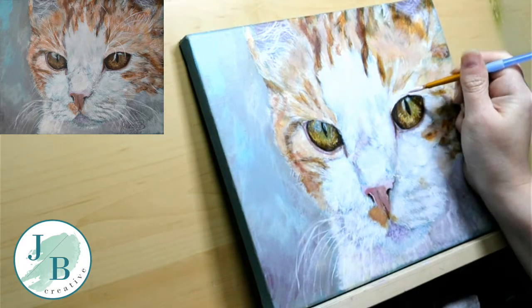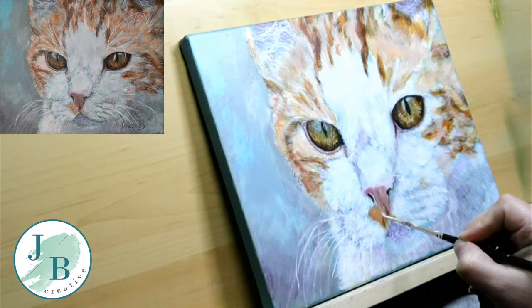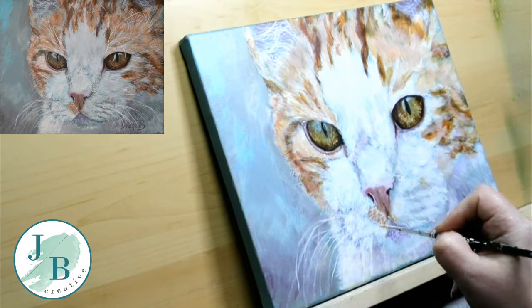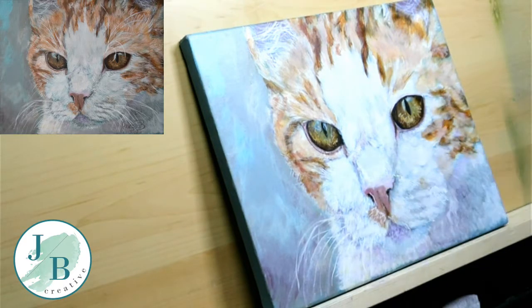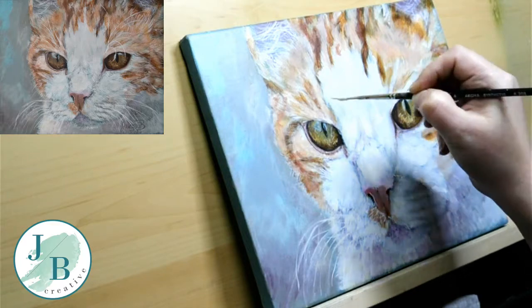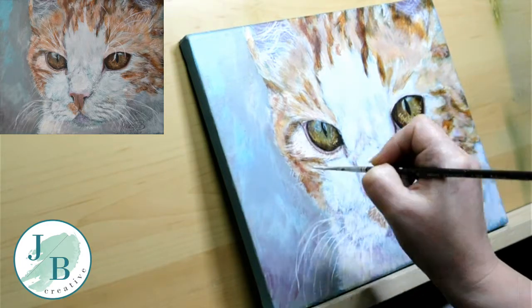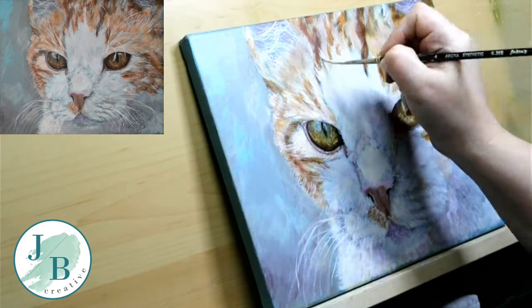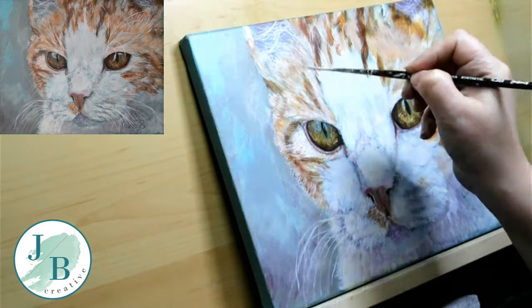Adding some burnt umber and raw umber — all sorts of colours going into those eyes — until they get to the tone that I want them to be. I'm adding individual fur strokes with a liner brush again over the muzzle. On a cat, they've got this really weird shape at the top of their nose where all the hair converges to go up to the rest of the head — kind of like a triangle — and some hair goes over the others. Pay very close attention and look closely at your reference photo for the direction the hair is going in, because it doesn't all just go straight up. There are curves and planes to the face, and you need to make sure your fur is imitating that, otherwise it's not going to look very realistic.